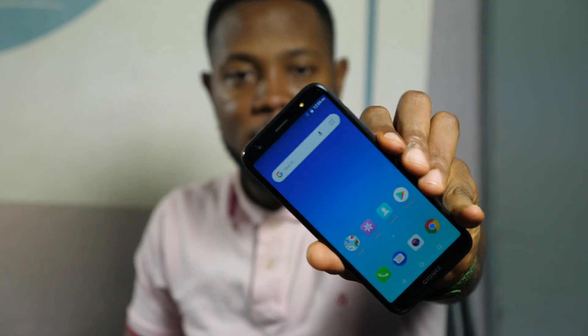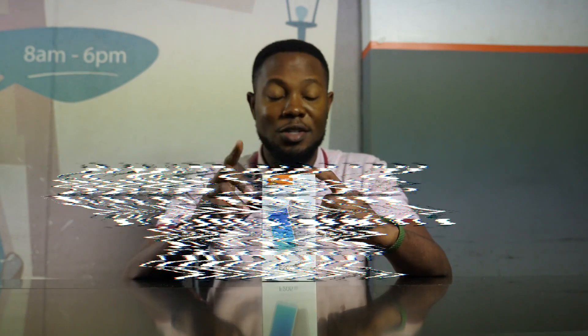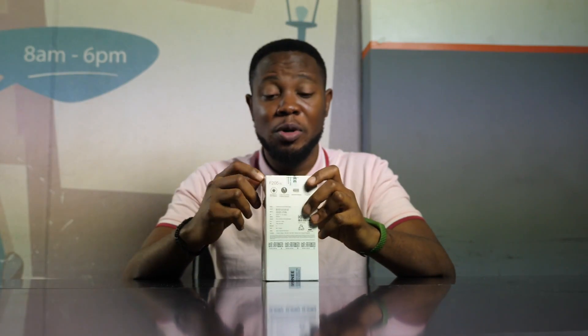Hey guys, it's Nokia from Nokia.com and today we're going to be unboxing the Gionee F205 Lite. This is a low-end smartphone from Gionee — it has some of the specs on the box right here. Let's quickly go ahead and unbox this baby.